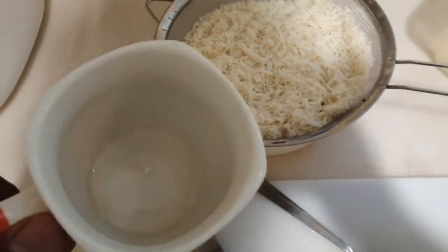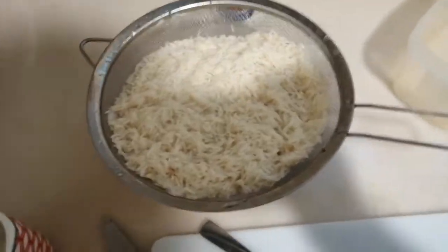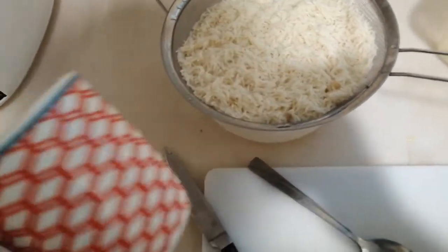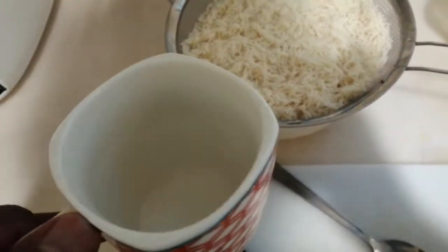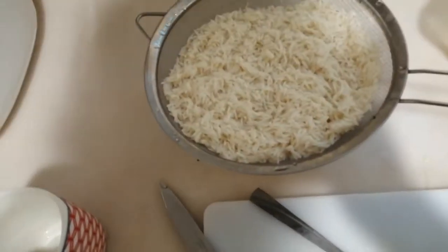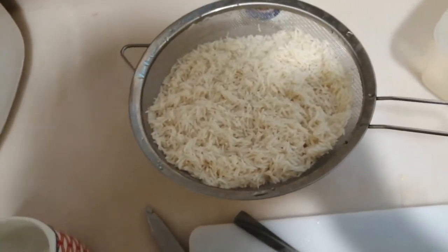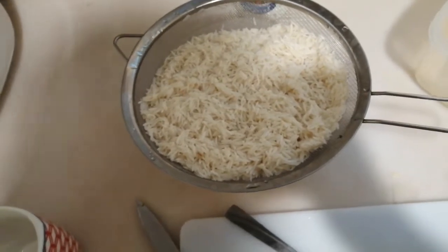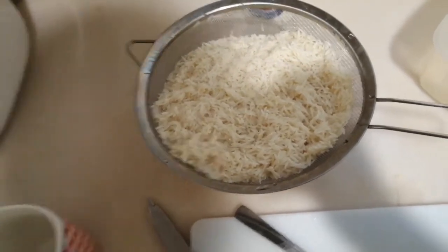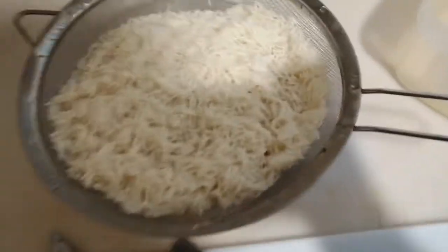I'm going to cook it in less than three cups of hot water. Usually they tell you to use double the water — so for one and a half cups of rice, three cups of water — but I'm going to use two and three quarters cups of water, just a bit less than three cups. That's the secret to make sure your rice is fluffy and doesn't get too mushy.